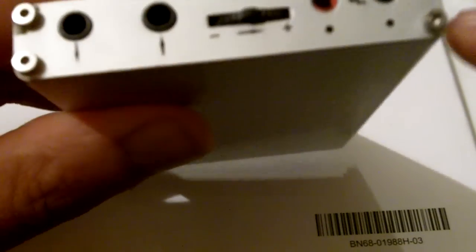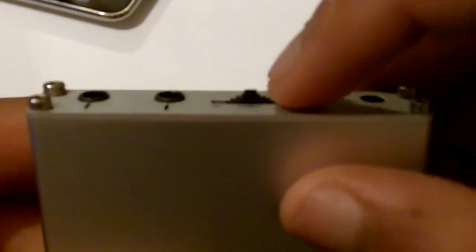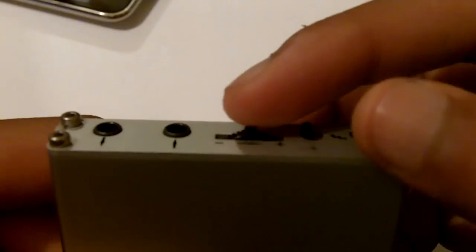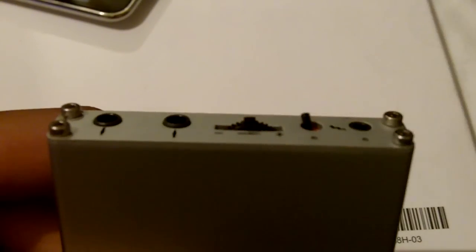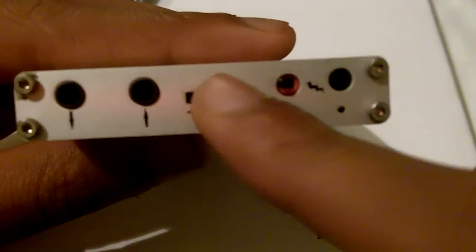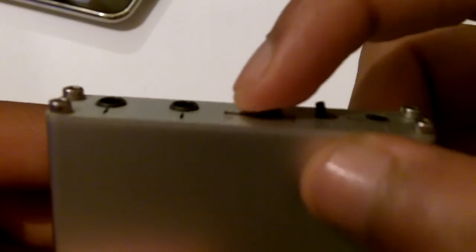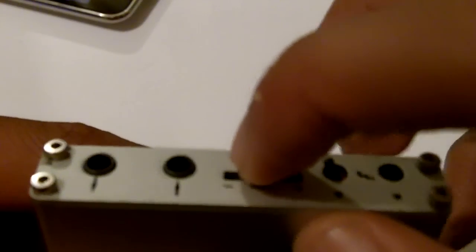This is a digital volume control. The way this works is it's not like the typical analog volume control where you spin it and it keeps spinning. There's a notch that comes up, and when you flick it, it retracts back. When you're increasing the volume, you just flick it that way once and it goes up. Flick it the other way and it goes down. If you flick it and hold it, the volume will increase or decrease continuously.